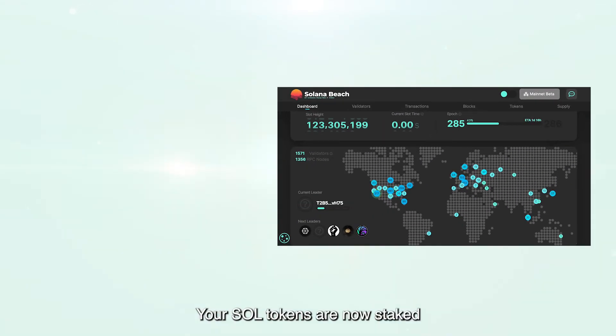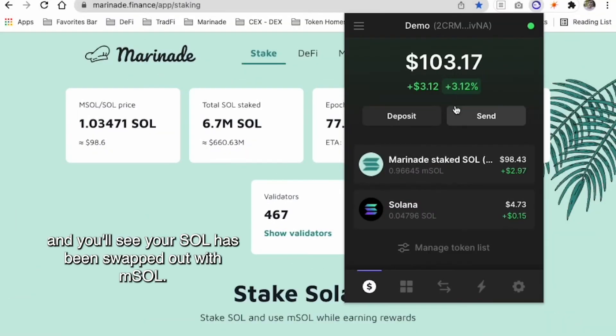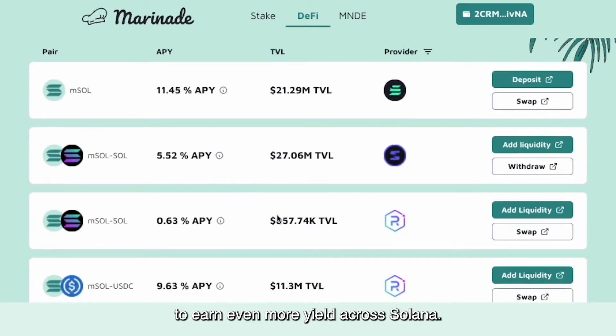Your SOL tokens are now staked across a wide network of Solana validators — this is the best way to increase the censorship resistance of Solana. Head to your wallet and you'll see your SOL has been swapped out with MSOL. As the SOL is staked, you can use the MSOL in your wallet to earn even more yield across Solana.